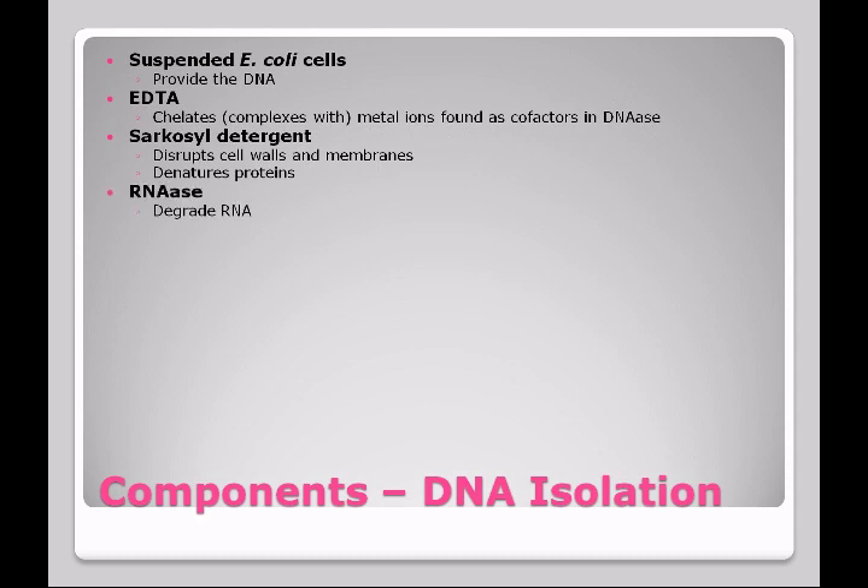RNAase is an enzyme included to degrade the RNA. We don't want to isolate the RNA, so we want to make sure it is degraded in the process. Protease is also included in the kit. This degrades proteins, including DNAase.